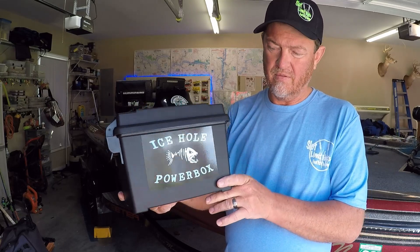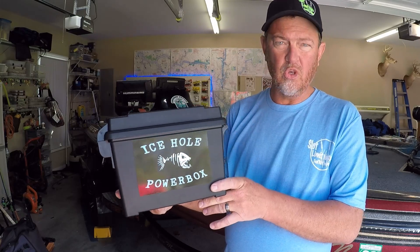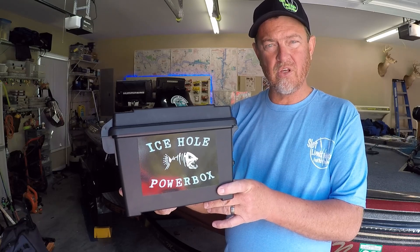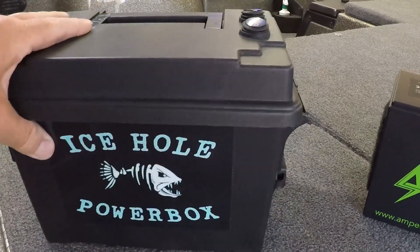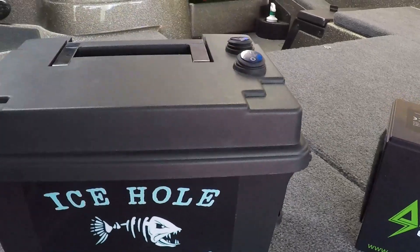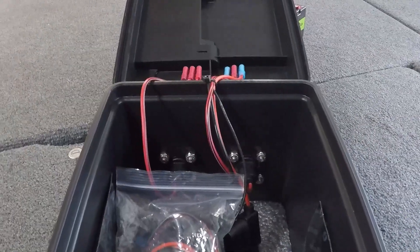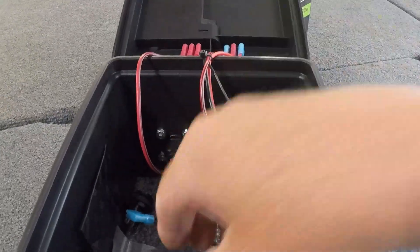I'll give you a quick breakdown and show you what's included in this box and all you have to do to get set up and use it for your live sonar. This is exactly what the box will look like when you receive it. It's got two power switches on the top of the box, and everything comes wired and ready to go.